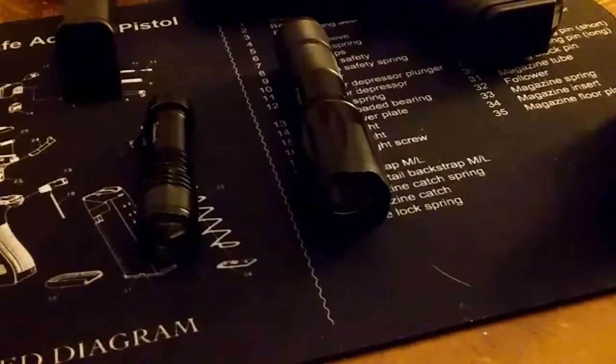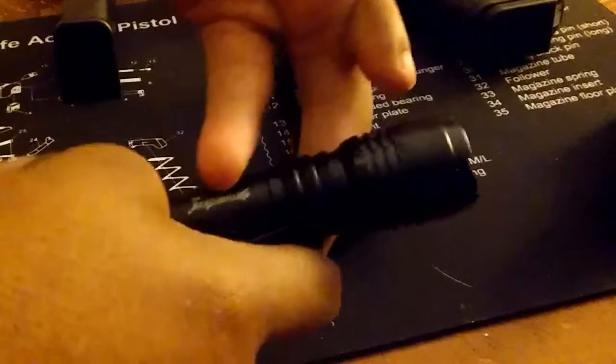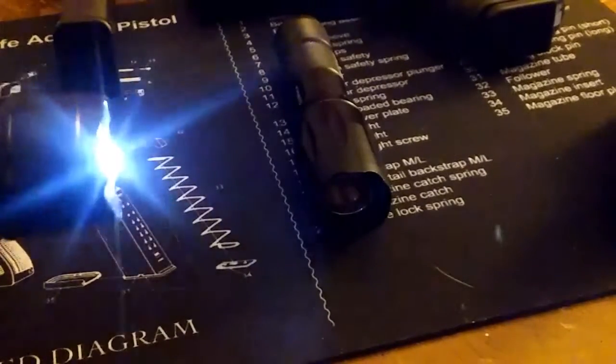Okay guys, I'm back. This second flashlight cost me about three dollars — my phone was about to die so I had to plug it in. It has the same components: zoom in, zoom out, but it's only 80 lumens. You get bright mode, medium, and strobe — that's all.